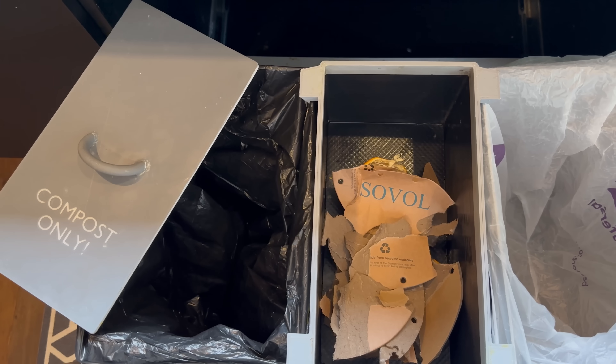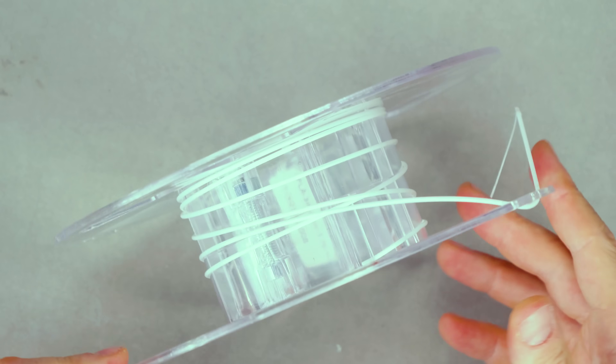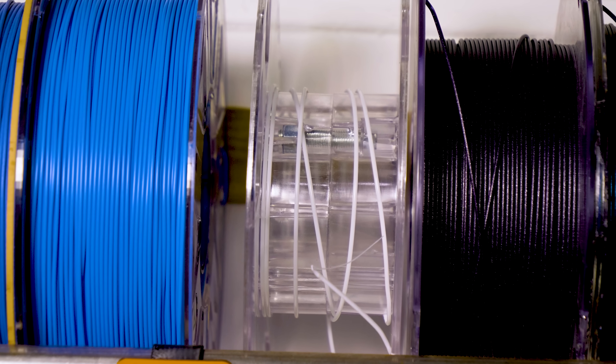Is there any better feeling than finishing a roll of filament, tossing it in the recycling bin, and finally having an excuse to buy 10 more? But what happens when you're stuck with that tiny little bit of filament left on the spool, pestering you, taking up shelf space, and slowly soaking up moisture?